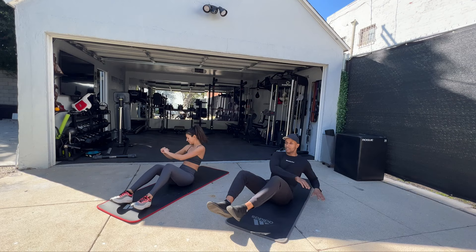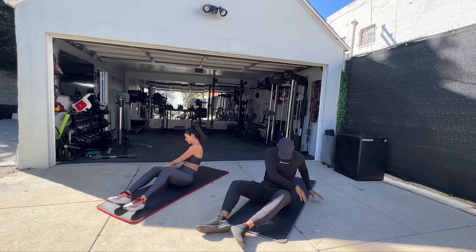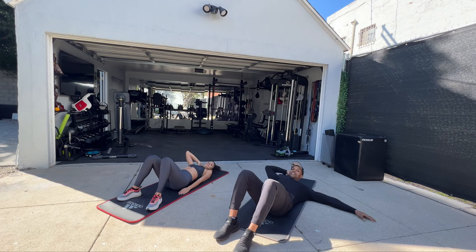This is burning. Alright, we have to do it one more time. Let's do it. Alright guys, ready? Once again, starting with the opposite elbow to opposite knee.